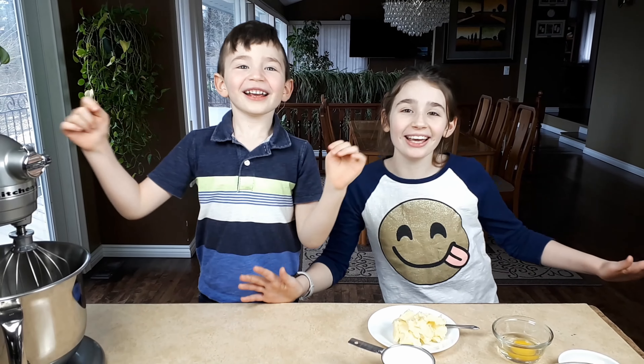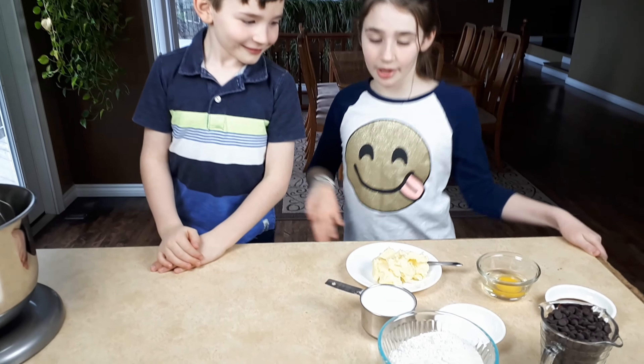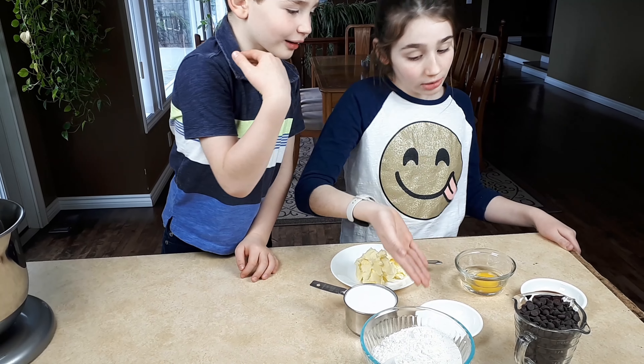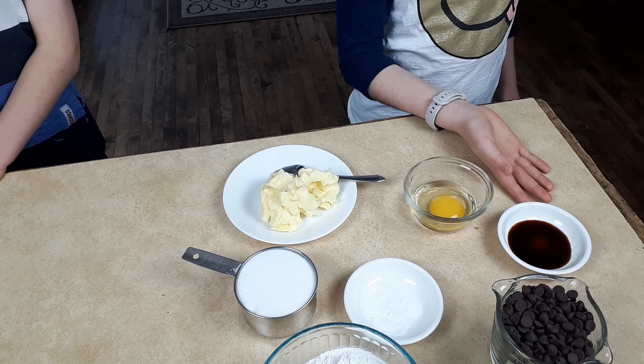Today we're going to be making chocolate chip cookies and we'll need butter, sugar, baking soda and salt, flour, chocolate chips, one egg, vanilla, and molasses — and that's all we need.